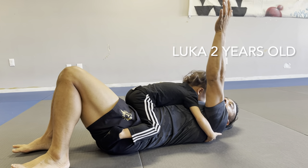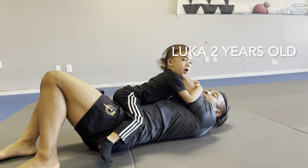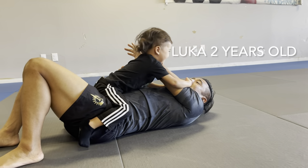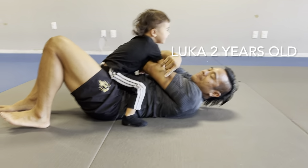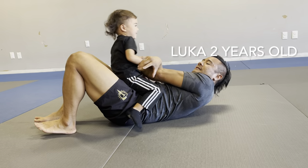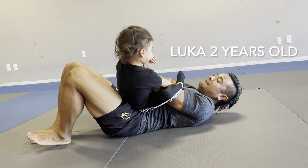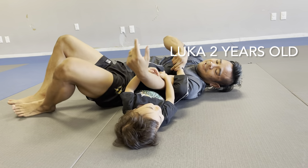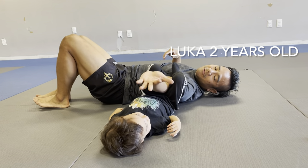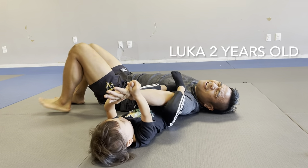Grab daddy's arm. Stand up. Hold the arm. Step over. Give me your right foot, give me your leg. Hold on to the arm. Fall. Hold the arm tight. Now pull — tummy up. Hold the hand, tummy up. Ow, ow, ow — it hurt so bad!